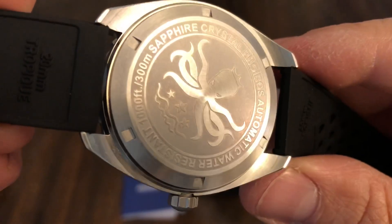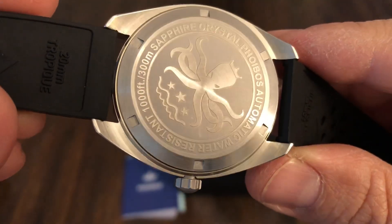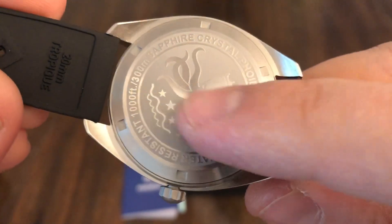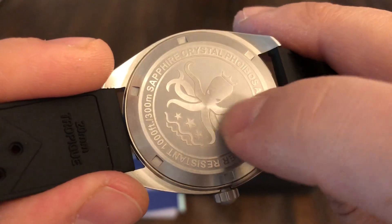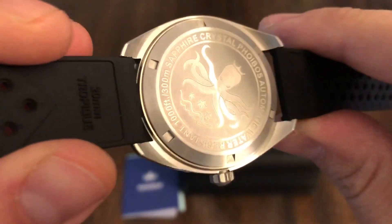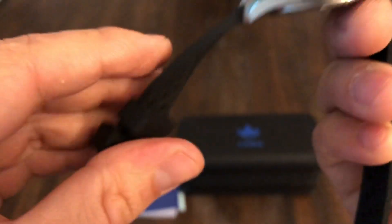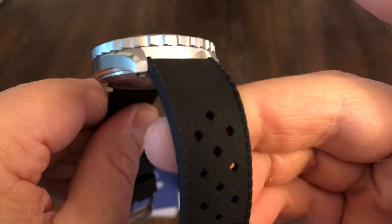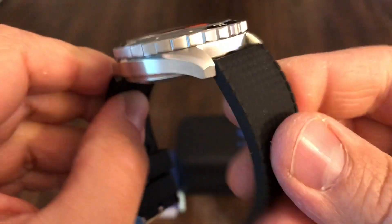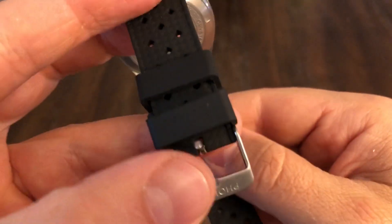Here's your case back — sapphire crystal, Phoebus automatic, water resistant, 1000 feet, 300 meters. Screw down case back. Of course you have your octopus there. And these straps are really nice — it comes with a leather and this rubber tropic strap. This feels very similar to what's on the Aura 65, so very supple, pliable, soft, comfortable strap.